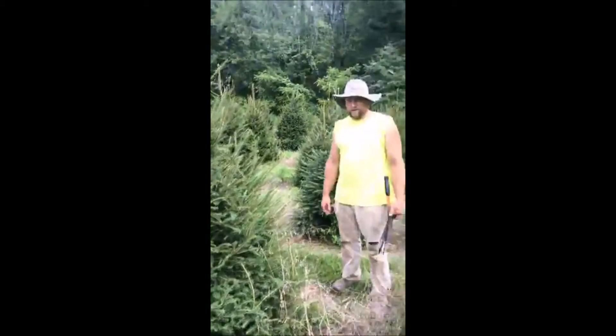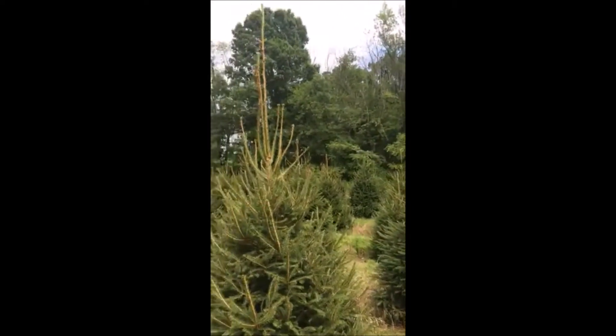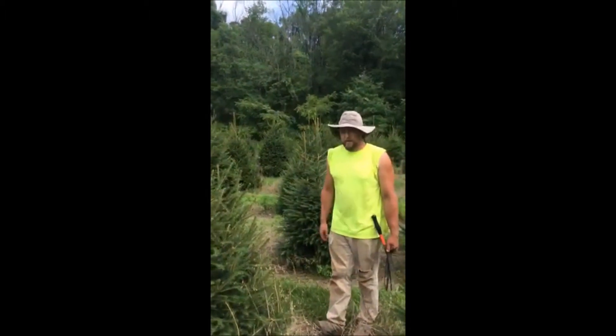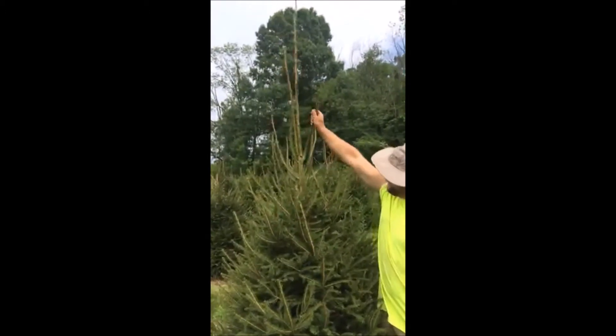So we're going to just trim this one tree. We do thousands of them. We haven't done many this year, but we're going to start this one here. It's got a couple of really important things to look at for long-term care of spruce trees. The number one and most important problem it has is two, three, maybe even four leaders.